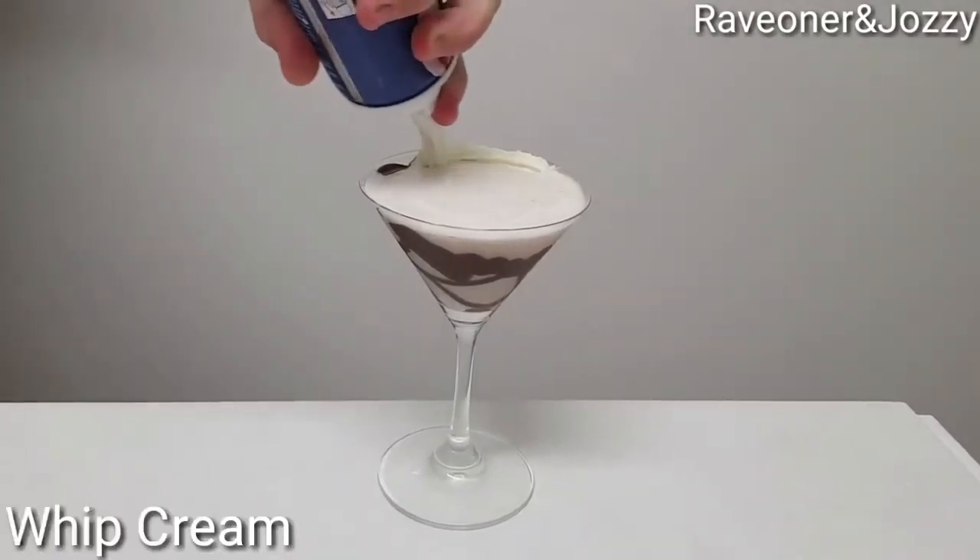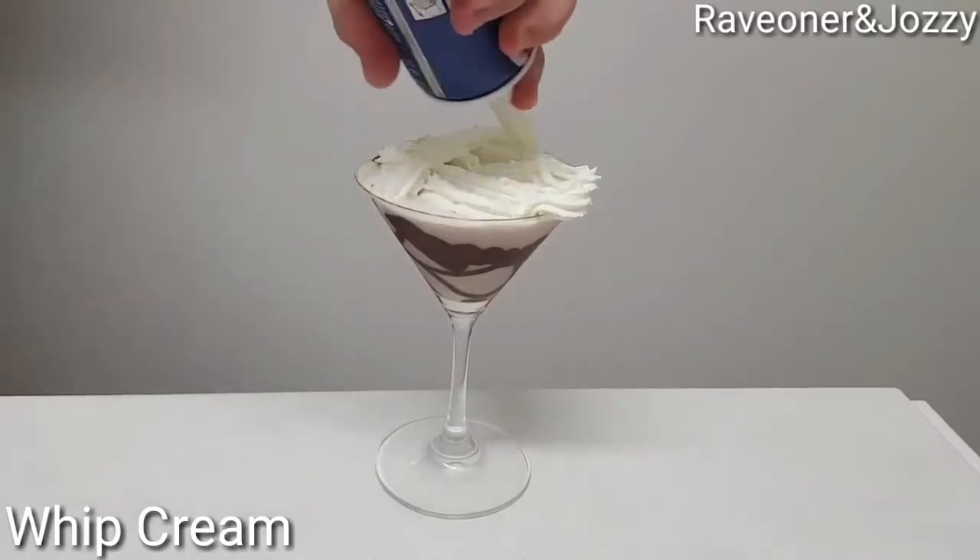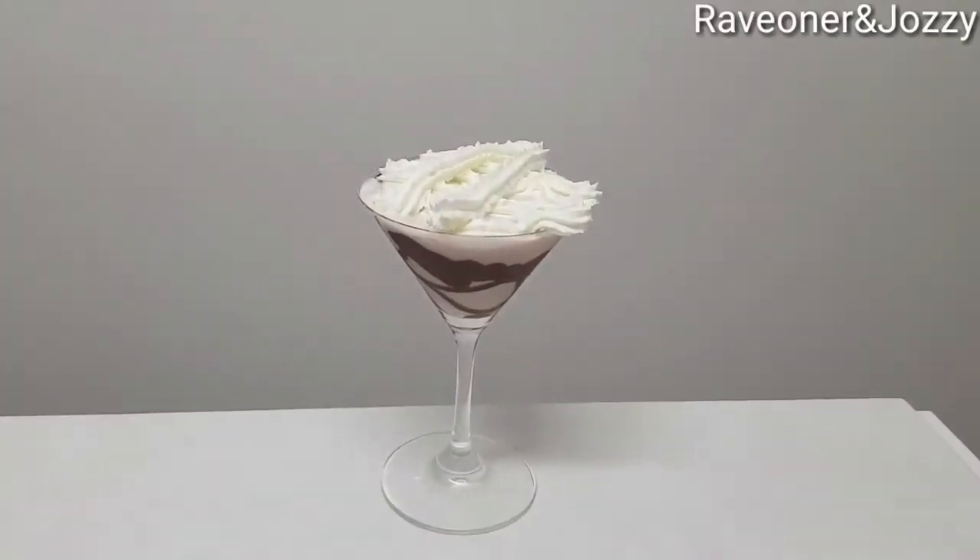Add some whipped cream, and that's to finish it off. You can add anything else you like.